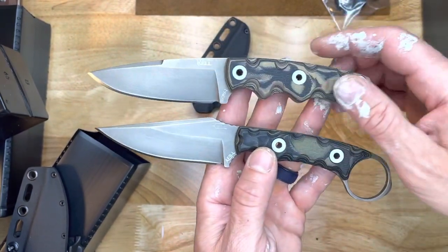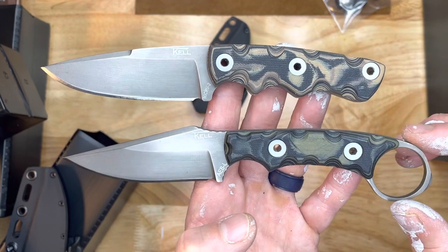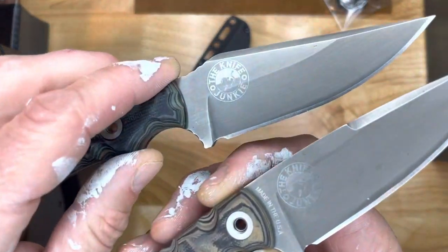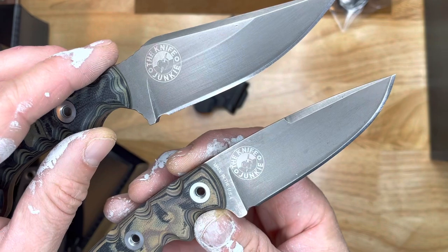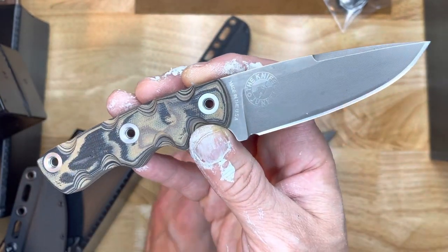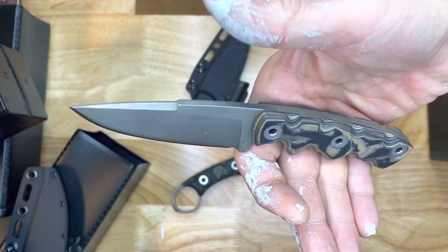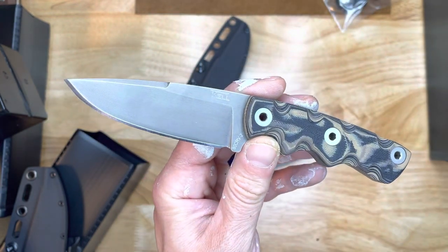So here they are — two T-Cal knives. This is the Combatant, and this is the Night Stalker. Thank you so much, Tim, for sending this Night Stalker and for just building these beautiful knives. I really love them. I think I'll take this one out for a drive since it's the one I've been waiting for. The Combatant is the perfect size. Sorry for the dirty hands — thanks for watching.